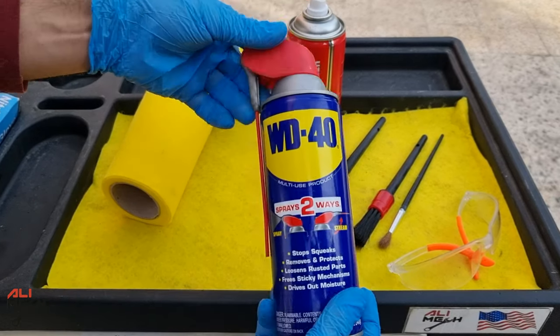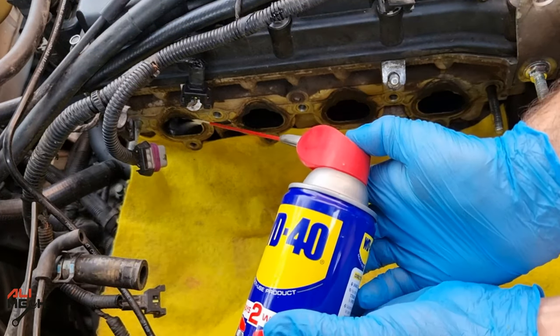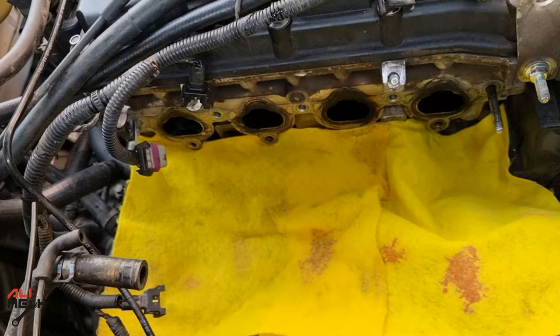Let's start with WD-40. Because it works as a penetrating fluid, I'll spray some on the closed valve cylinders and leave it for a while to loosen up the dirt.